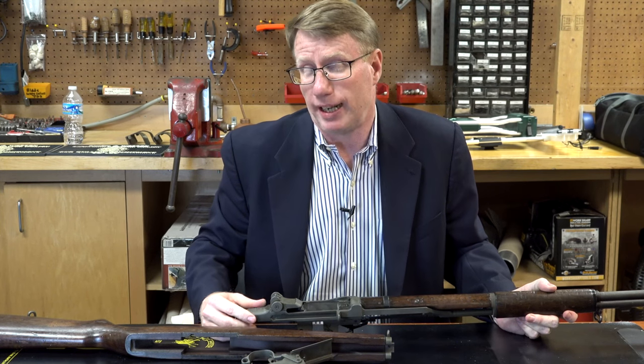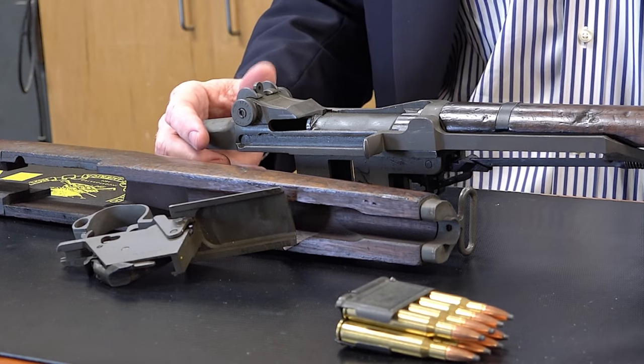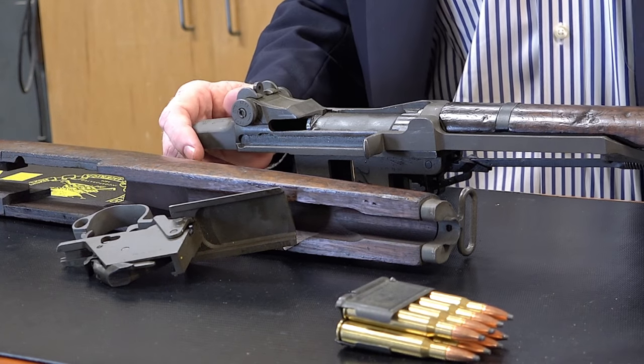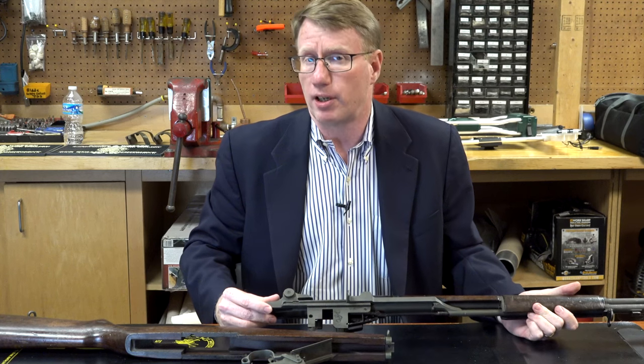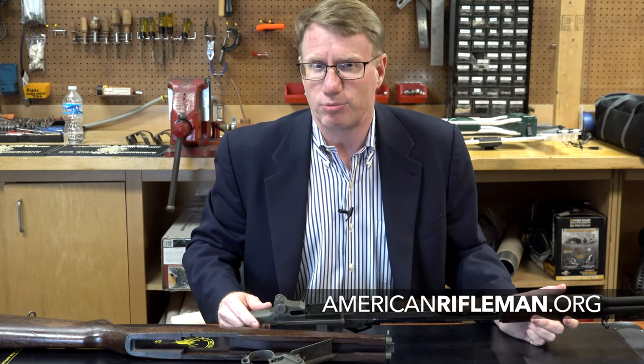George Patton called it the greatest battle implement ever devised. Of course, he also said nice things about the Sherman tank too, so I don't know if we should believe George on that — but certainly this is the rifle that really kept freedom alive in the American victory during World War II. For more on guns like this, go to AmericanRifleman.org.